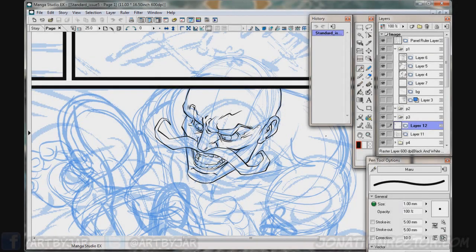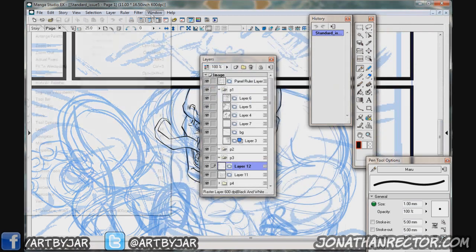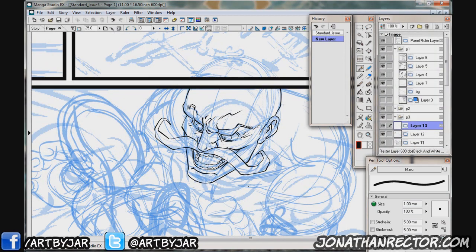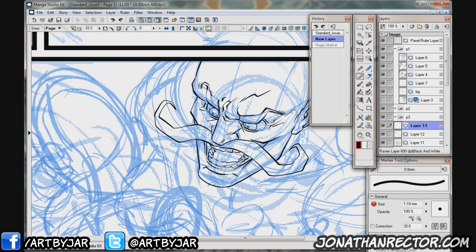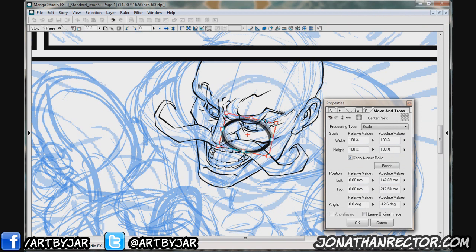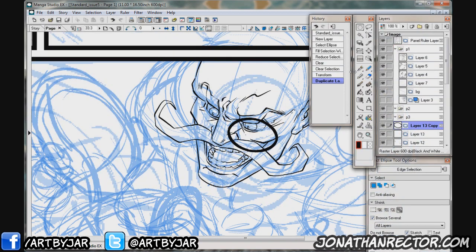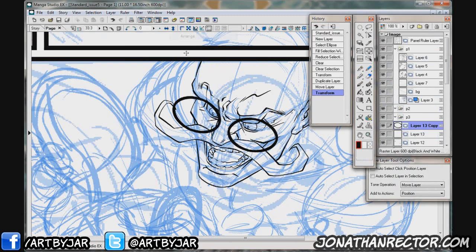Hey everybody, welcome back. Today I thought we would just do a little of the old school here, just record while we're inking a comic panel. This comic is actually done for the Standard Issue 5. I'm not sure if any of you guys or girls remember this character — this is Zachary Zarthos from the first issue. He's the Standard's main villain. It's really cool to be able to draw this guy again — it's been four issues since I've been able to draw him.